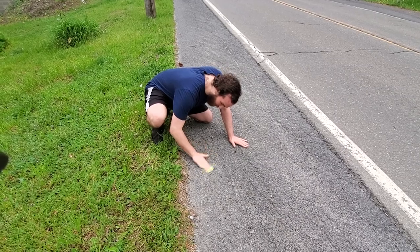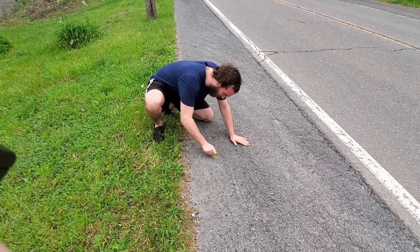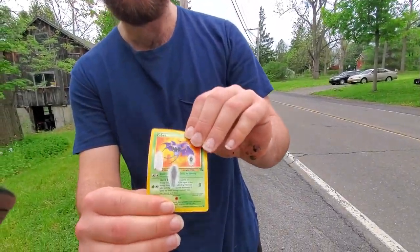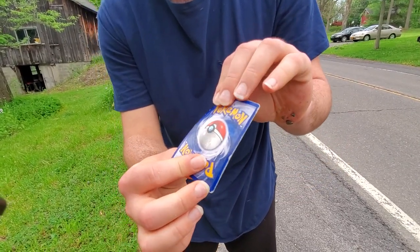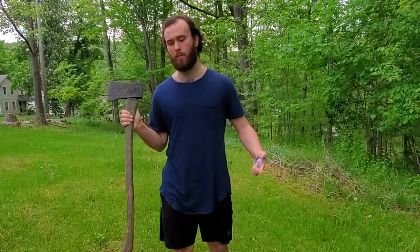Holy crap, I just created some fire guys. You gotta get it from the side, at every angle, get it on the edges. All right, that's looking pretty good — I think that would get like a PSA 3 at least.